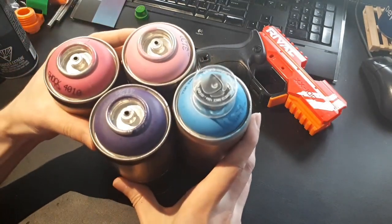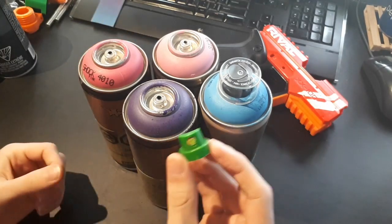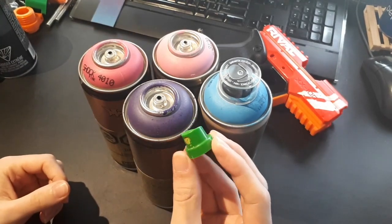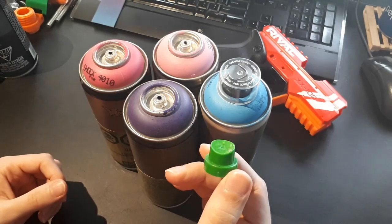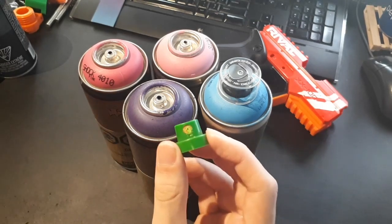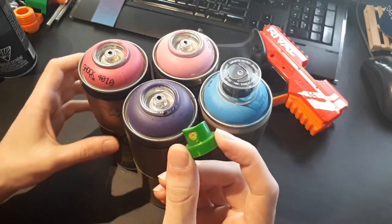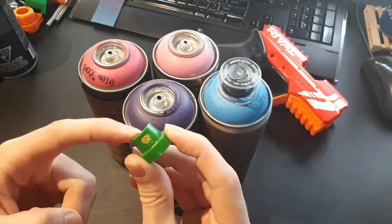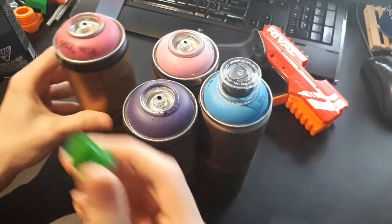If you buy art spray cans, I would always recommend buying extra tips. You usually have to ask at the counter for more spray tips - they're about 50 cents a piece. These clog pretty frequently, I find. But it's only the tip that's clogged, not the can. So the can is still good - you just need a new tip to keep using it.